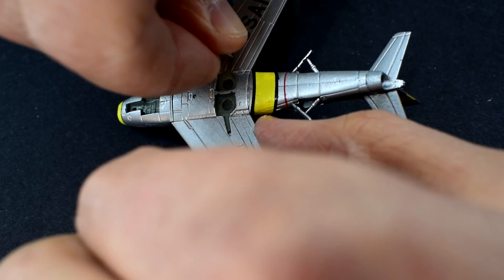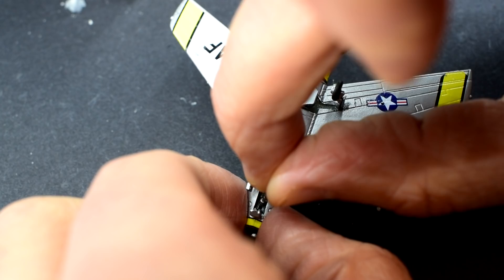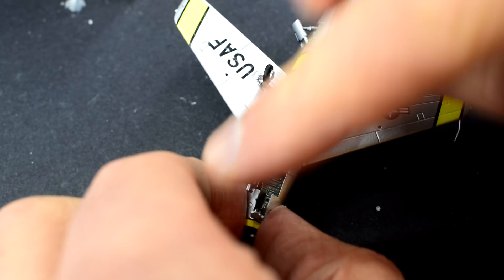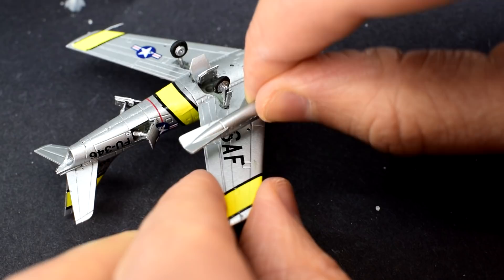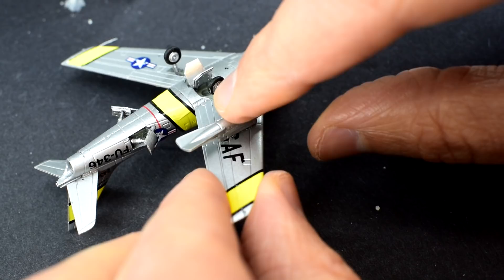The main landing gear can now be glued into their holes on the bottom of the model. This was followed by adding the gear bay doors. The nose gear is added in the same way, but I chose to install the doors first, then the wheel. The underwing drop tanks are next to be added. If they were glued on before the decals, it would be very hard to get those decals in the right place. So it's much better to add those drop tanks now, over the top of the decals.